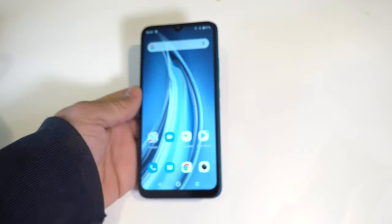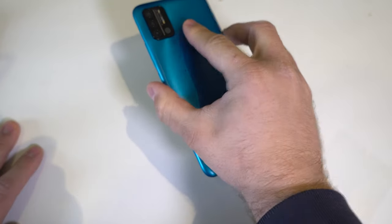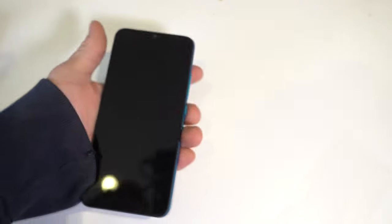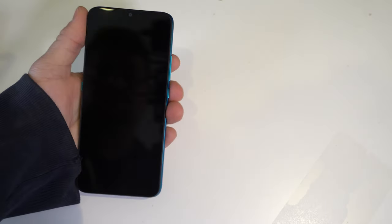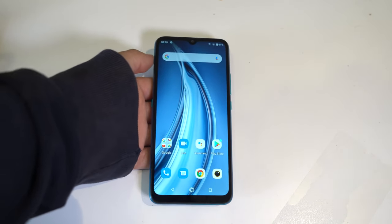For the fingerprint sensor, you need to hold the phone exactly how you set it up — if you do that, it works perfectly fine. Face unlock is also pretty fast. Day-to-day performance may vary, but for now both biometrics work well enough.